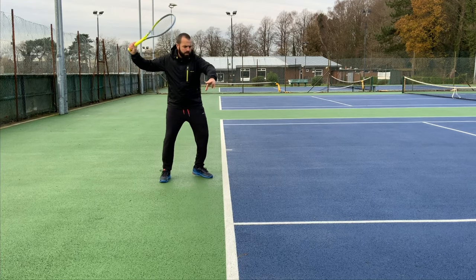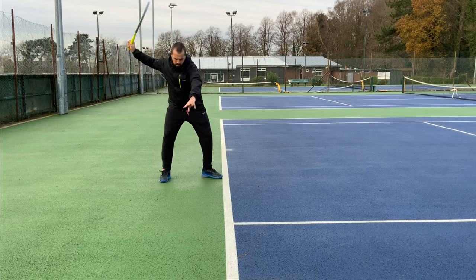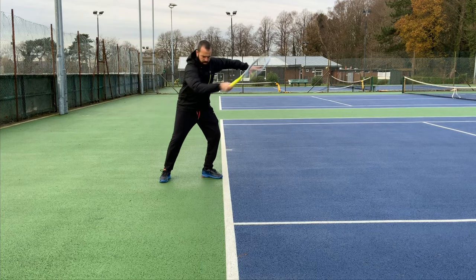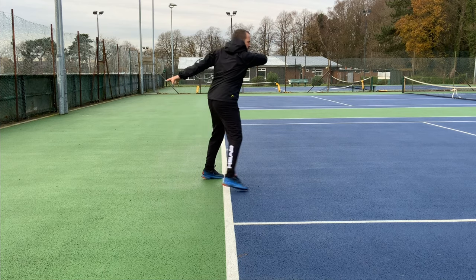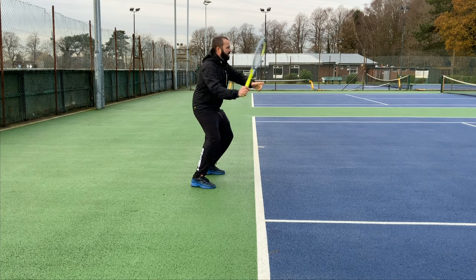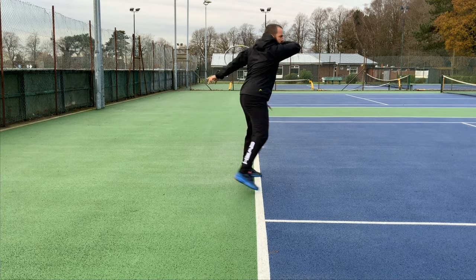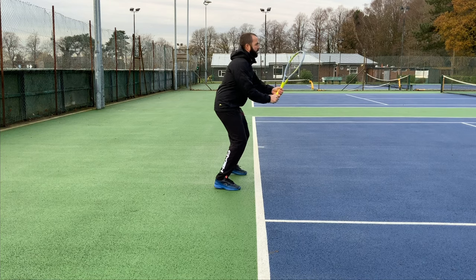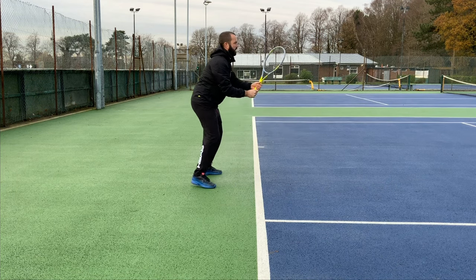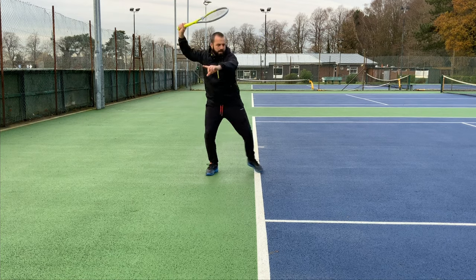Hi everybody, today we're going to look at what part the body plays whilst we're hitting a forehand. There are two main reasons why it's really important to make sure that you're using your body in an effective way when hitting your forehand. First of all, you can use your body to transfer all of your body weight through your shot, making the ball go through the court much more effectively.